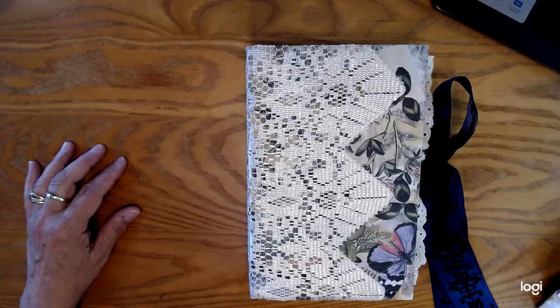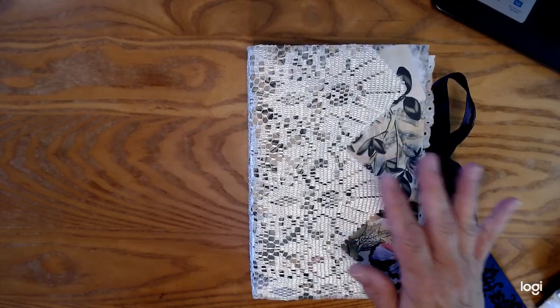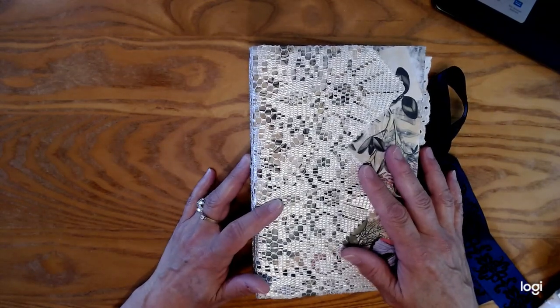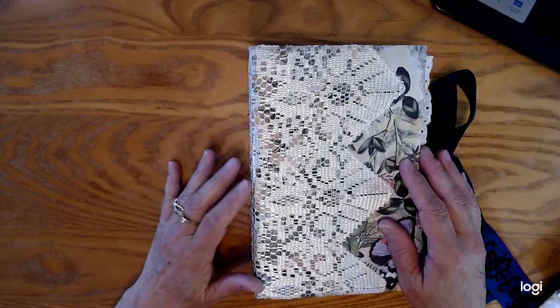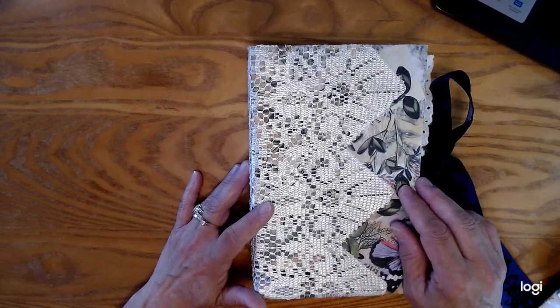Hey everybody, it is Cindy with Chop Wood Creations. It's been forever since I have shown a video. I haven't stopped crafting — I just was dealing with school closing. I became a full-time school teacher for my five-year-old grandson, and that was all the talking I could stand for the day. So I'm back, and I plan on making many more videos.